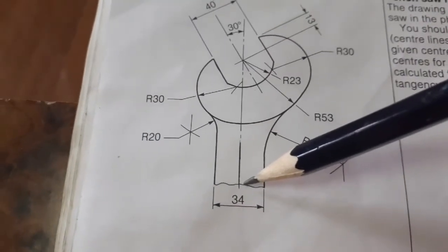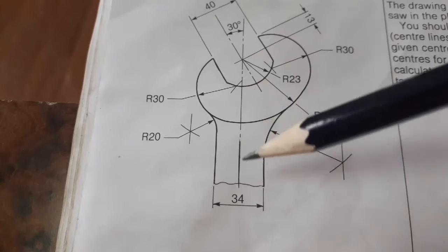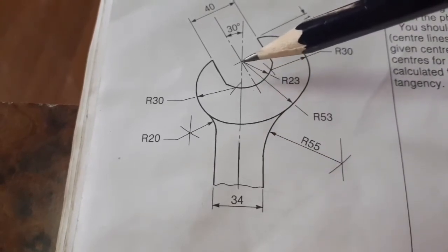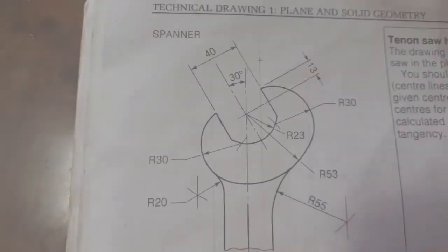There is no dimension given from here all the way up, so I am just estimating. I have drawn this line upward and I'll be starting at a random point — no size was given for that distance, so I'm just choosing a random point and from there everything will start.